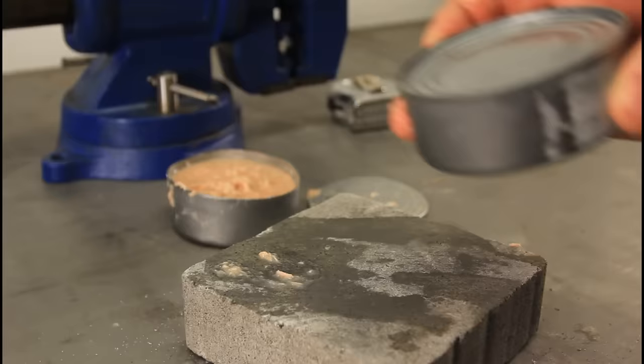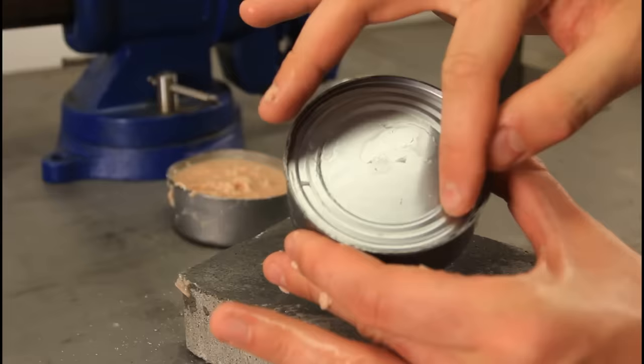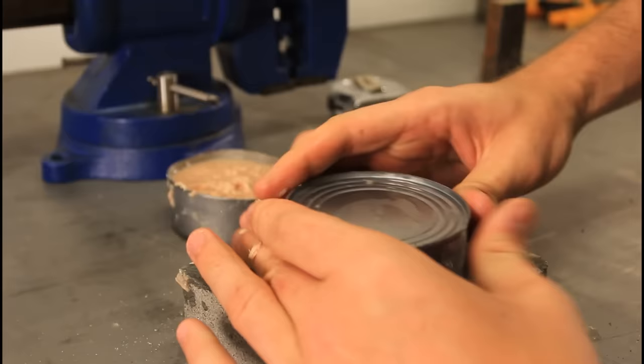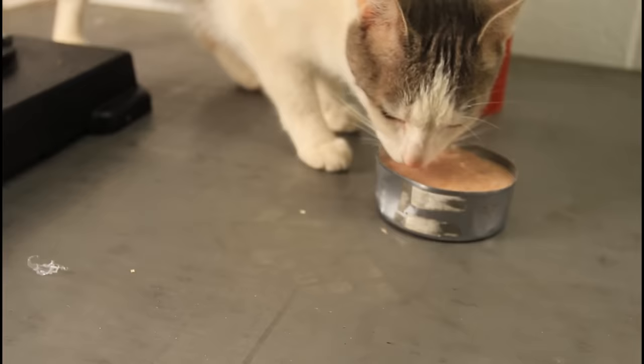And here's the second one. You see how all the edges are coming out now? You squeeze it a little bit. Remember, you cannot use any knives. See how it's popping out? Boom! And guess what? The cat's gonna survive too.